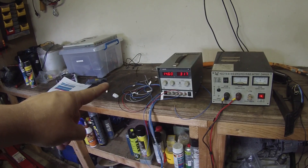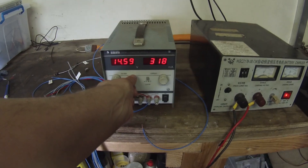The 12 volts is too high right now because this power supply is goosed.